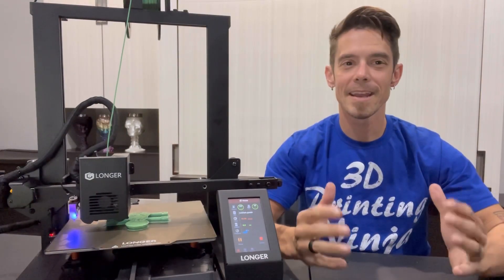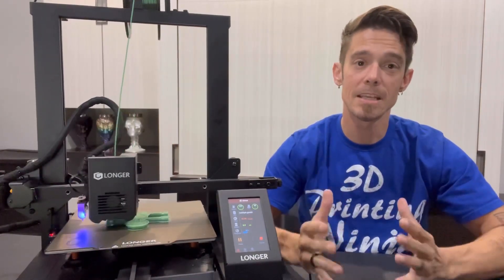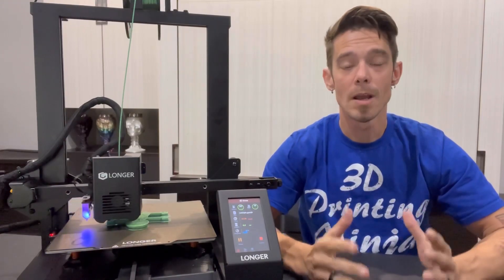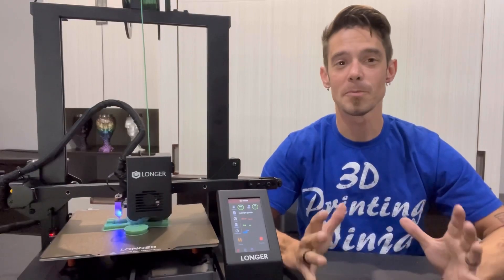What's up everyone, back at it again — it's DW, Darkwing Dad. Today I am giving you a sneak peek at Longer's new LK4X 3D printer. This is Longer's latest release in their 3D printer line.